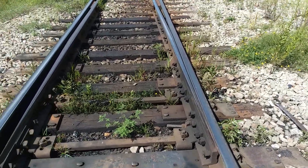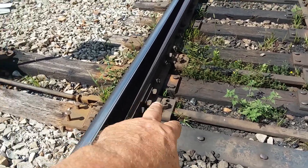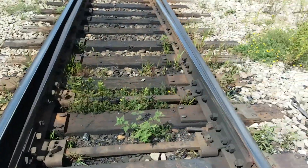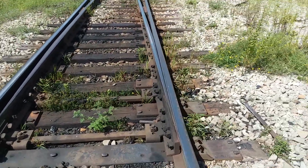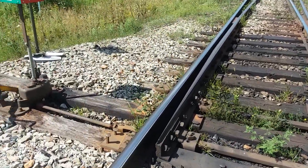There's different clips. I want to get some different types of clips and that's a switch stand. Over here, this side is called the right hand switch point. This is the left hand switch point.